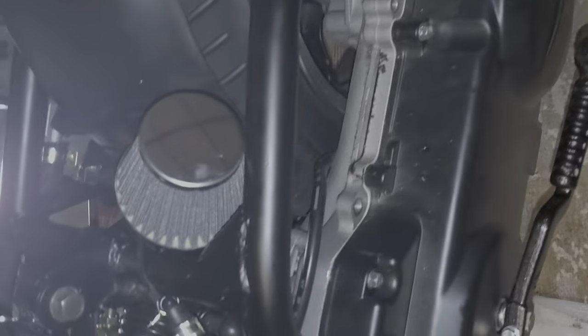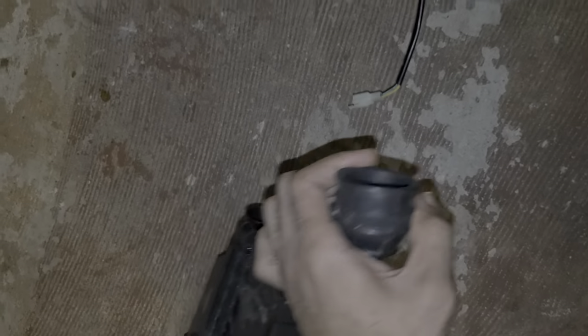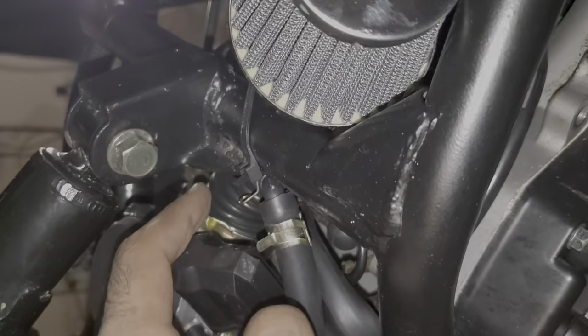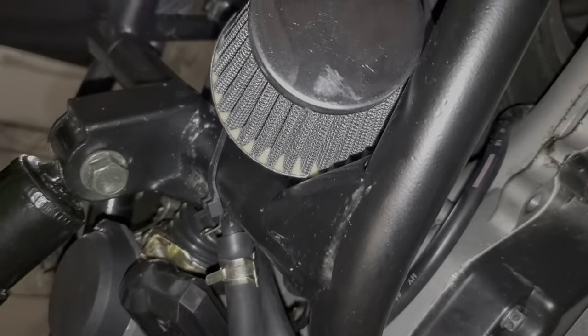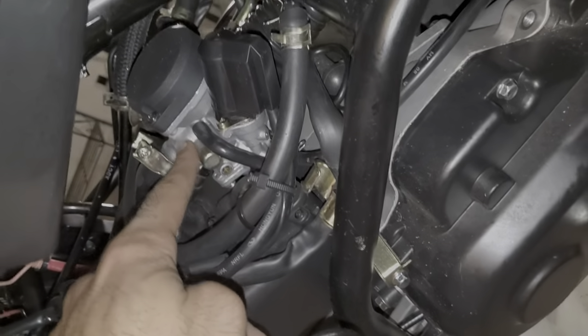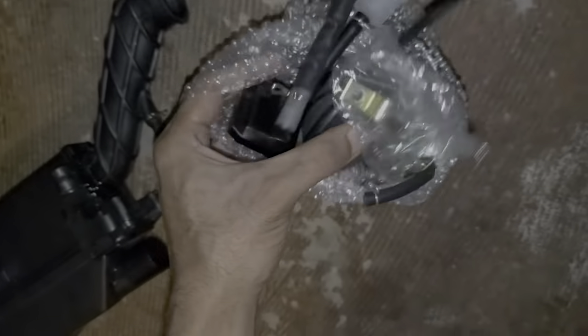Took off the stock airbox, put on a pod filter. The other portion of the airbox that went here, I took that off and kind of used it as a hose since it had vacuum lines in it — you can see it here. Also put on a 20 millimeter carb, took off the stock 18.